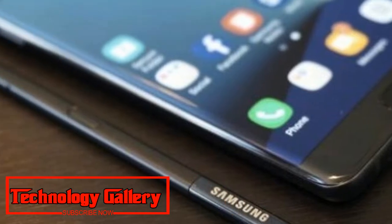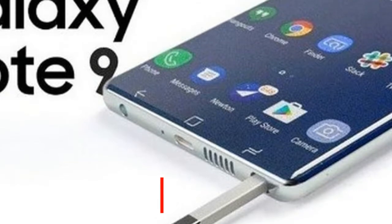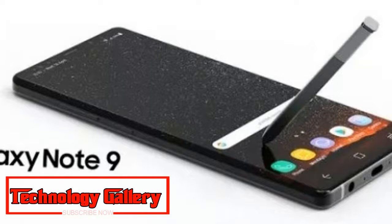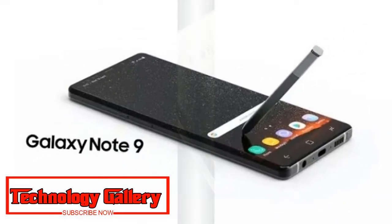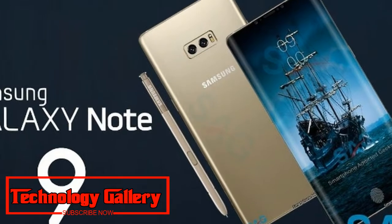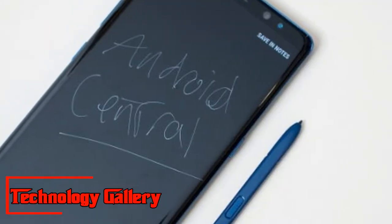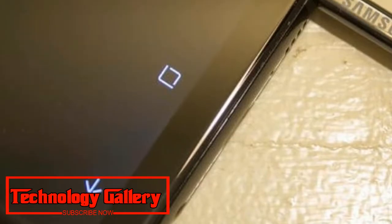The S Pen can also control the camera, and this is a feature everyone can use. A long press of the S Pen button switches on the camera app. A double press changes the camera to selfie mode, and a single press lets you take a photo. So you don't need to stretch yourself to get a selfie photo that fits the whole group in.